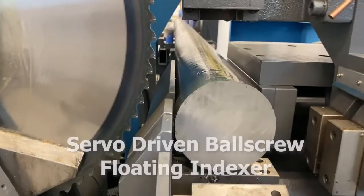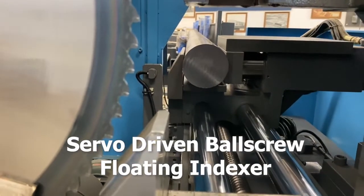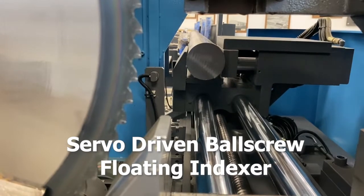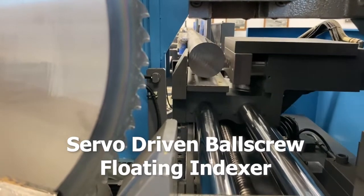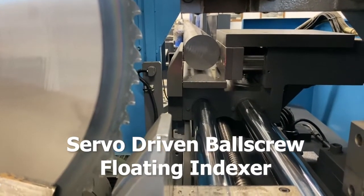A servo-driven ball screw is paired with a dual chrome rail floating index vise to create optimum index accuracy with straight or crooked stock. The indexer cycle will automatically back up the uncut material after the cut, allowing the saw blade to return to the home position without interference, allowing for longer blade life and increased production.